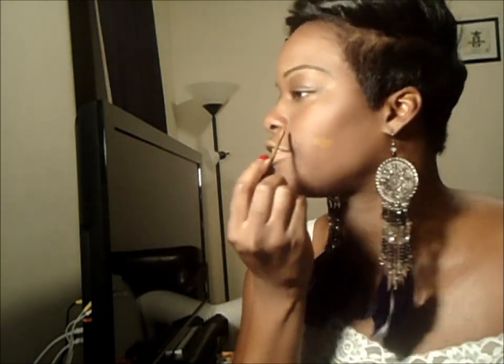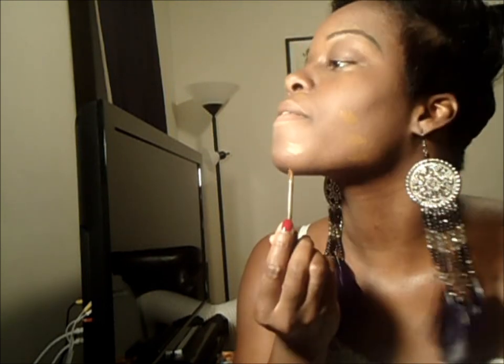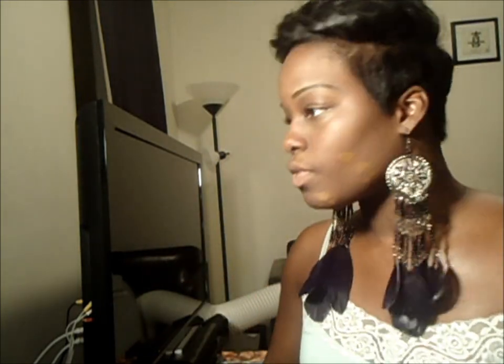Next I'm going to take my concealer. Right now I use the Black Opal Fade and Concealer and just put it on any dark spots I may have left from acne and blend that in.